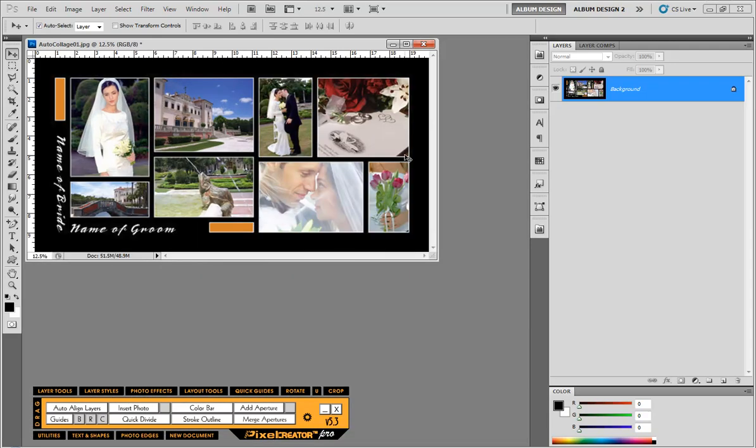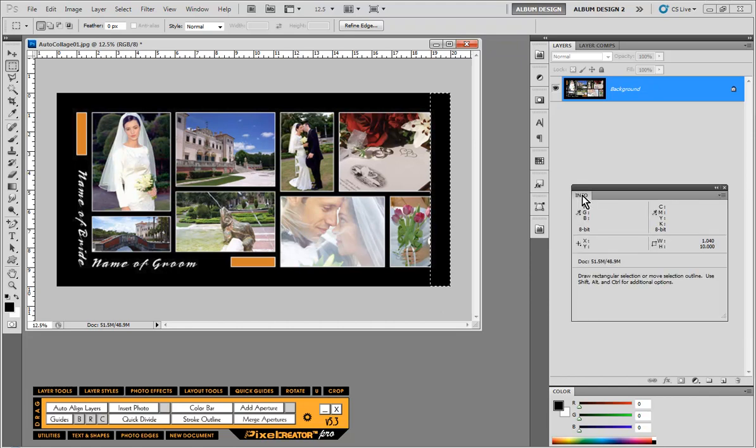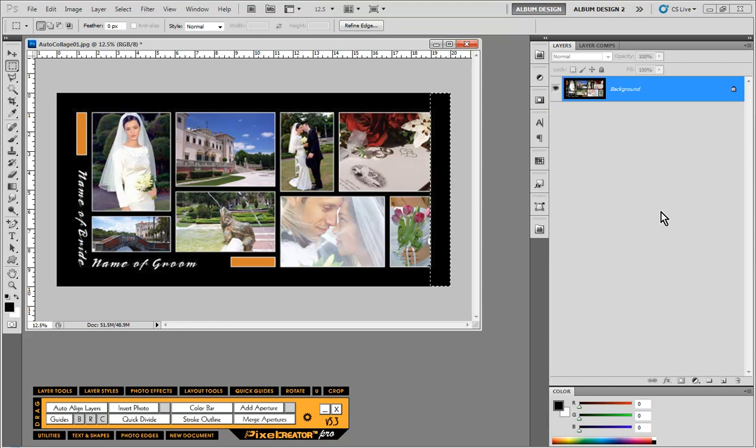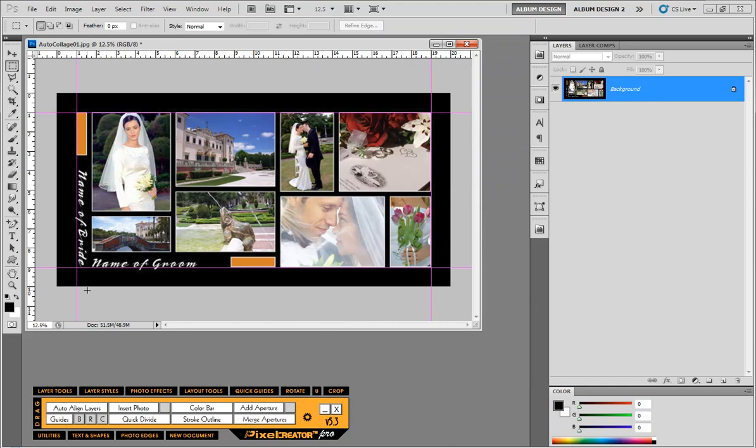Next we need to determine how wide the black border area is going around. To do that we're simply going to make a selection in Photoshop of the approximate width. I'll pull over my info panel so you can see this — the width of this selection is basically one inch. So we're going to deselect and then use the guide tool in PixelCreator Pro to create a margin guideline of one inch. You can see we now have guidelines exactly one inch around the perimeter of our document.